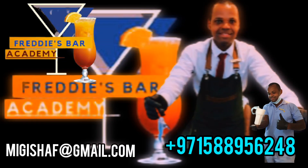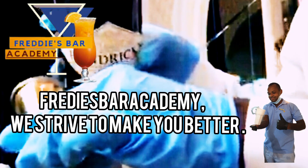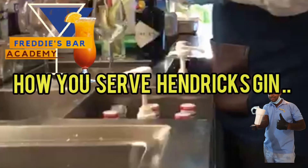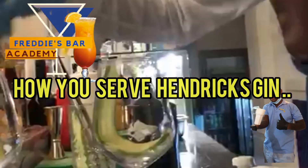Subscribe to our channel, follow us on Instagram, Facebook, YouTube and our website at Facebook Academy. Today we're going to see how you make a Hendrick's Cucumber flavor gin tonic.